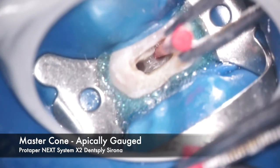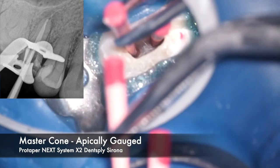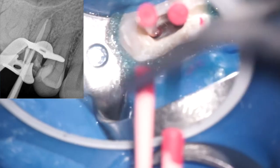After basic shaping is completed, we continue our irrigation protocol with alternate sodium hypochlorite and EDTA and activate it. We then gauge our master cones, just as we gauged our canals. You can notice a slight curve in the palatal canal as it curves toward the buccal, since both canals are joining together at the junction of the apical and middle third.